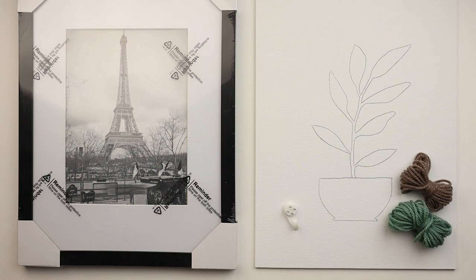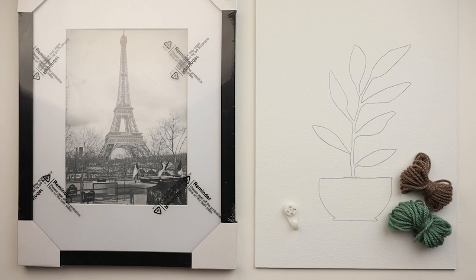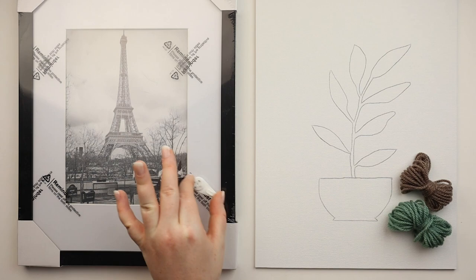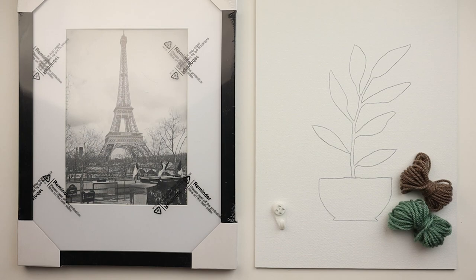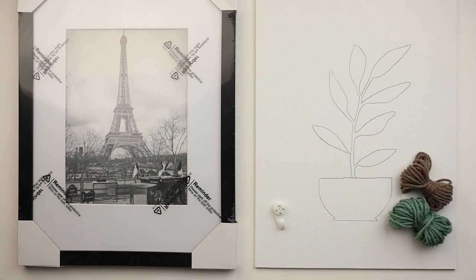I'm actually going to be offering kits in my Etsy shop for anyone who would like to try yarn painting at home and doesn't necessarily want to buy all the materials themselves. The kit is going to include the frame, the canvas with the printed artwork that you would like — I'm going to have a few options available — cellophane wrapped so it's nice and safe in transport. You'll also get a little frame hook so you're able to hang up your wall hanging, and you'll also get some yarn, which is optional.